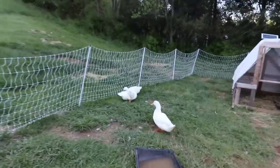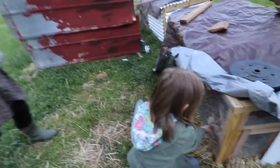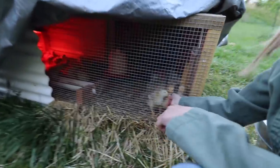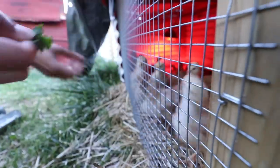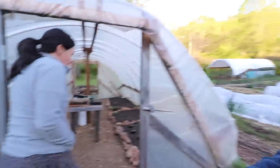Everybody's ready for bed. I don't think the ducks are ready — ducks are never ready for bed. What's up ducks? They're going crazy. I've already given them a handful of clover. We're just putting all our animals away to bed, closing up shop.